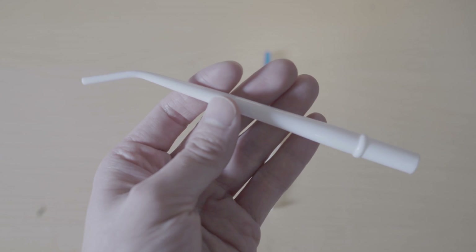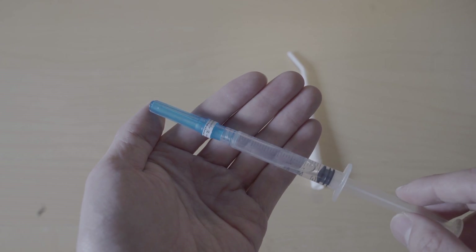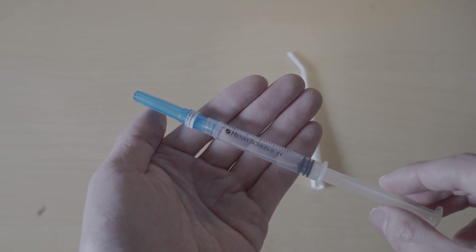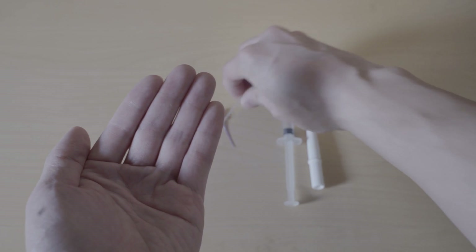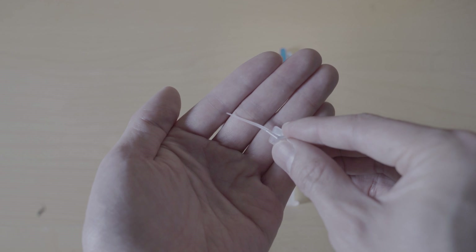Do I want one? Sure. Is it useful? Probably. But given my work structure and different locations, I do irrigation in a different manner — and I'd argue just as effectively. All you need is a surgical suction, a syringe with your choice of irrigant, whether sodium hypochlorite, EDTA, or chlorhexidine.